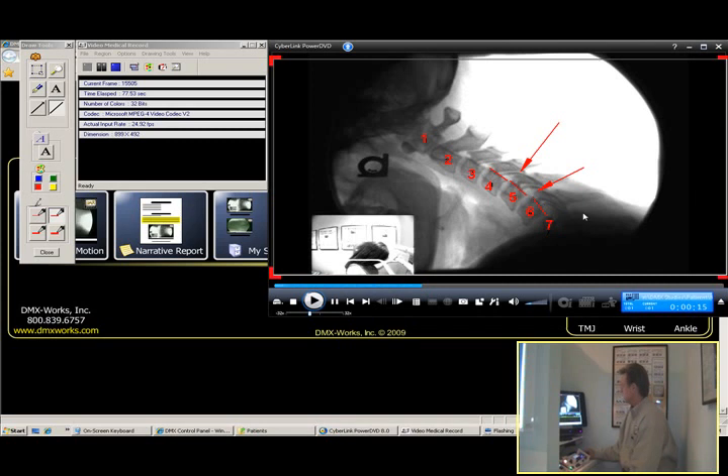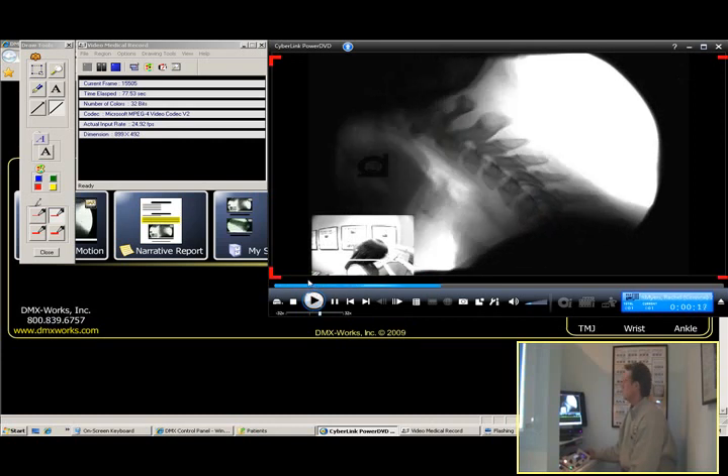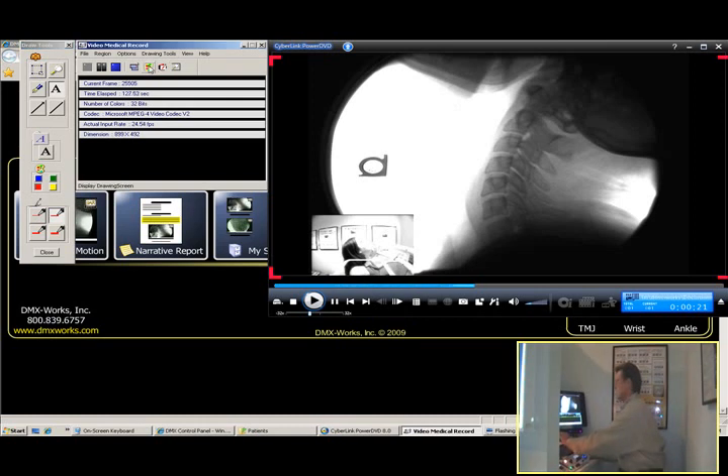We can see where the stair-step is on C5-C6. It's less on C4-C5 but still that's an indication that we've torn the posterior longitudinal ligament at these two levels. Now we're going to go ahead and continue the movie and have Rachel bring her head all the way up into extension, all the way. And I'm going to freeze it right there. Again, I'm going to come over here and number down the vertebrae so everybody can see it.